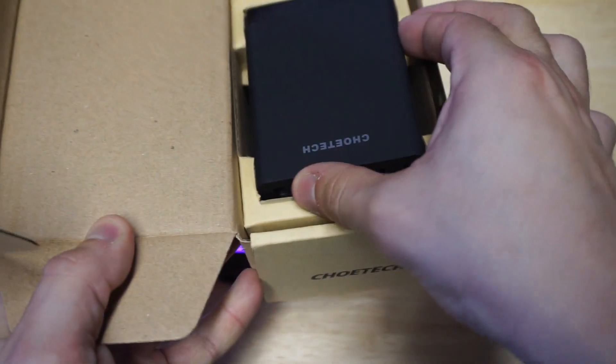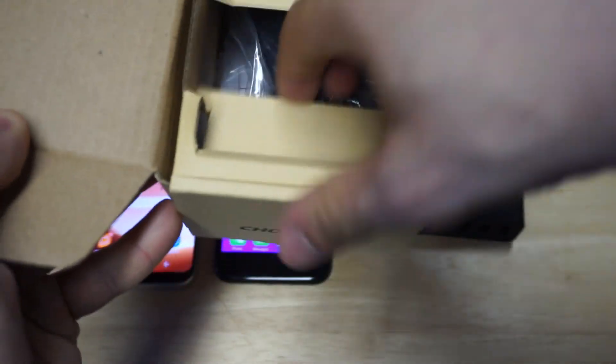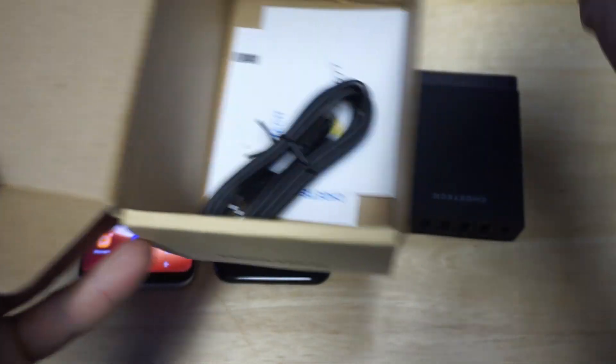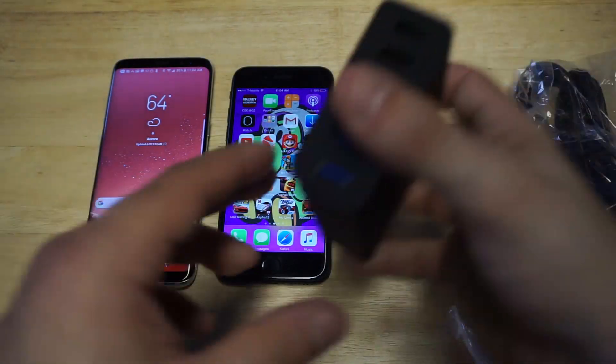It looks like we got the actual charging port station right here, and then we've got the plug. It comes with the wall charger for it and whatnot.